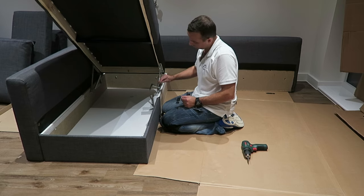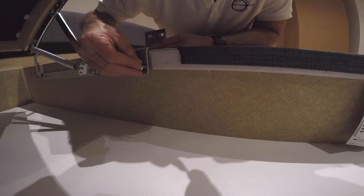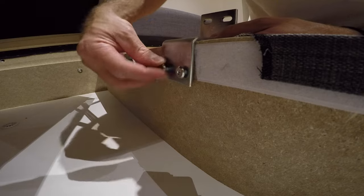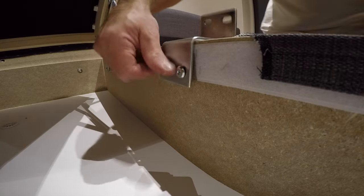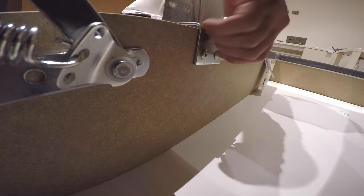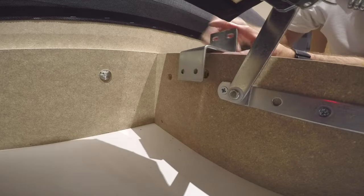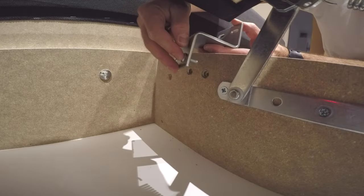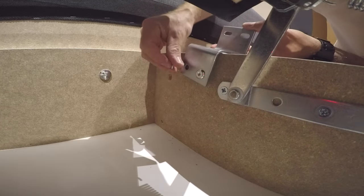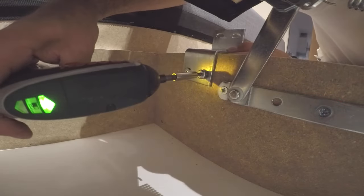You get Z-shaped brackets — we're gonna attach them from inside the storage with two screws. These are the shorter screws. You're gonna have two similar-looking screws: one longer, one shorter. Use four shorter ones in this part. Z-bracket from inside — you see where the Z is pointing up on the other side. Just secure the two screws, place them in, and attach them firmly.